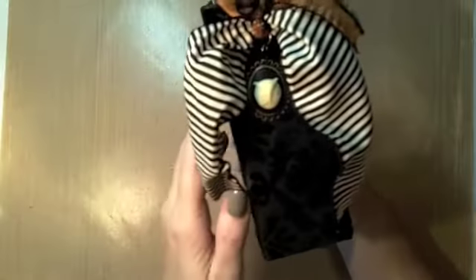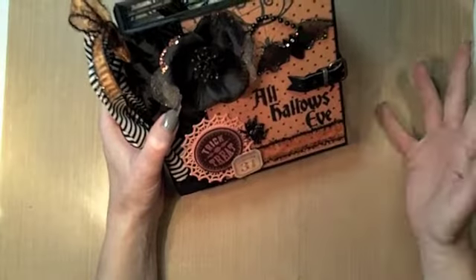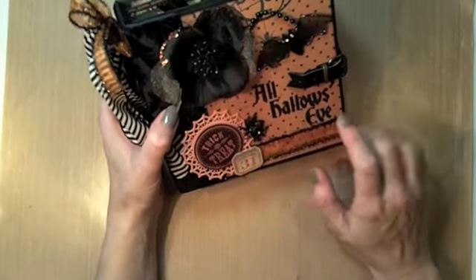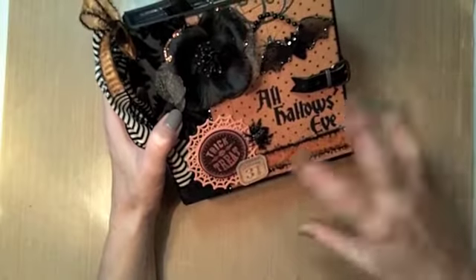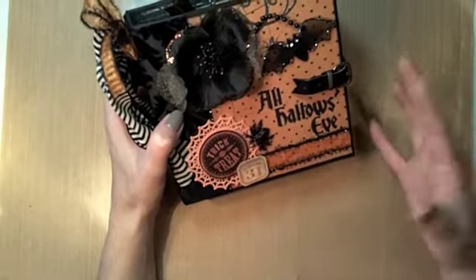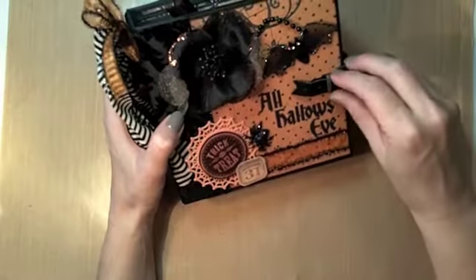I used the same owl charm and ribbons on the spine and kept the cover the same. This paper collection had an orange with black dot paper, and I wanted to show you that if you wanted the same look on the cover as what was done in the tutorial, you can do it using more current papers.